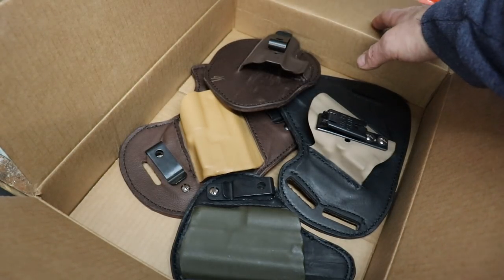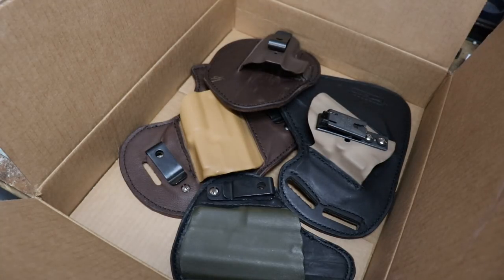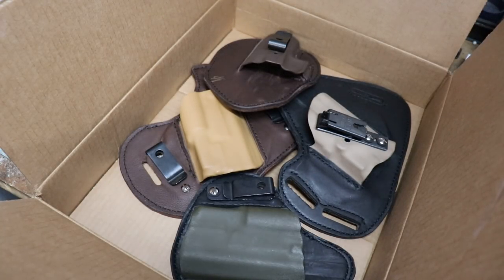Mel went over and beyond what I asked him to do. Instead of one holster, he made four of them, and on top of it, he refunded my money because he wasn't sure if I was gonna like them. That just goes to show you the kind of person he is.